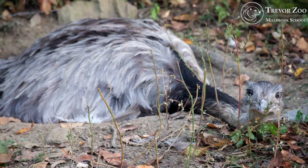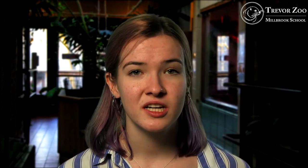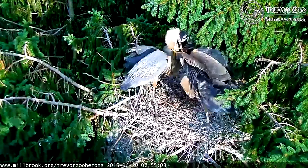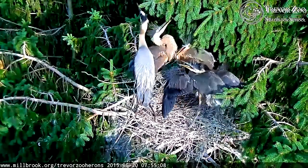Interestingly, with emus and rheas, the females lay the eggs and then they are basically done. The males then do all of the sitting on the eggs, and once the eggs hatch, they do all the rearing of the chicks. This is somewhat unique in the animal world, as it usually is the females that do the rearing, or often with bird species both the males and females take turns raising their young.